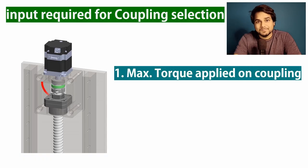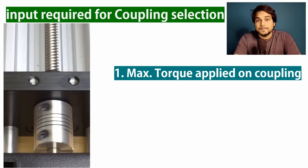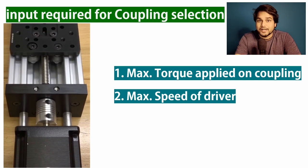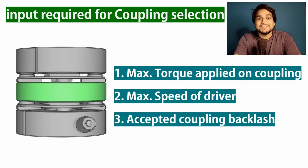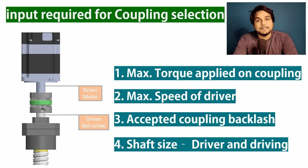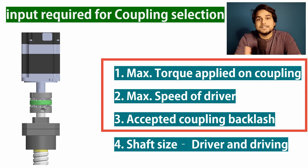Number one: the maximum torque that can be applied on the coupling. Number two: the maximum driving speed of the motor or any driver. Number three: the accepted backlash. And number four: we will need the driving and the driver shaft size. Based on these inputs, we can select the suitable coupling type.